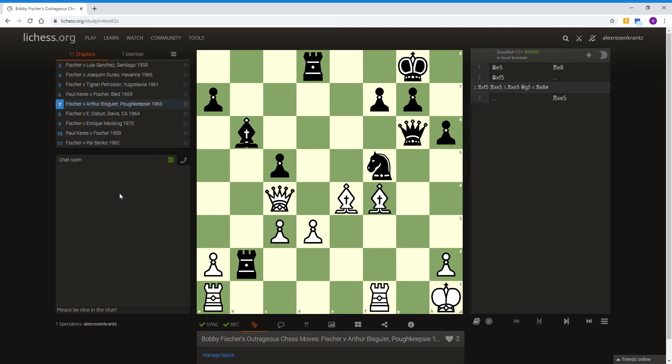This next one is Fischer versus Arthur Begisweir in Poughkeepsie in 1963. Pause the video now to find the answer. The answer is Bishop to E5. The idea is that when the bishop was here, this rook is X-raying the knight on F5. Once the bishop moves out of the way, there would be a double attack on the knight.